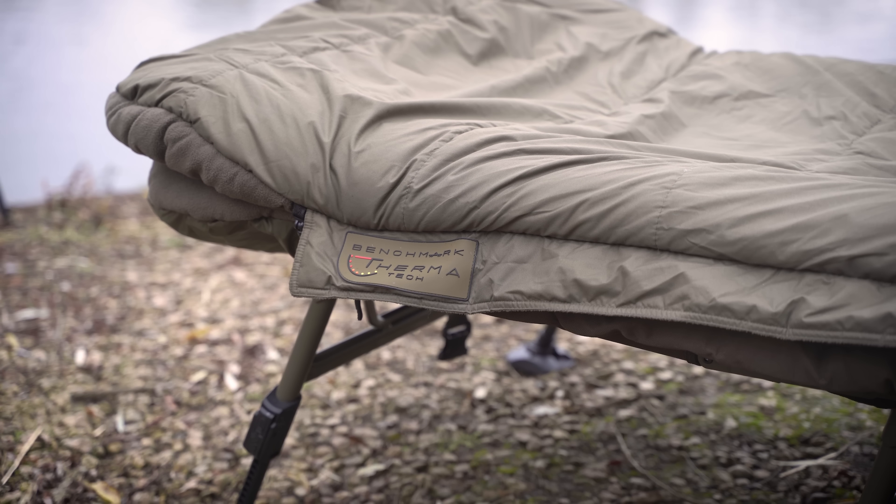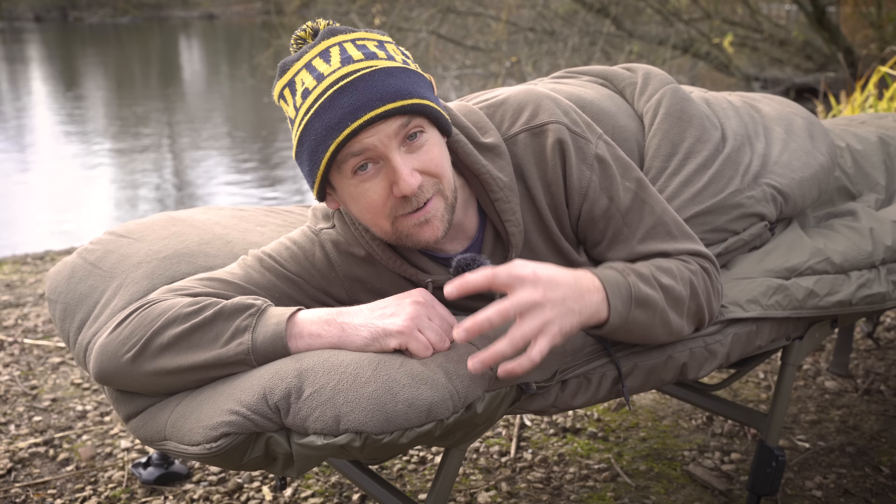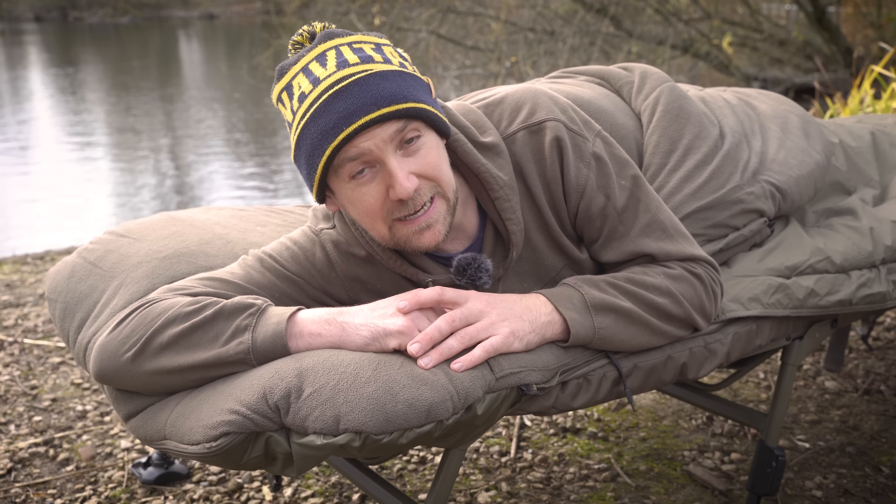There's a central strap and hoods at either end to keep this bag firmly and snugly on your bedchair. What I particularly like is at the head end there's a zip-up section where you can store your pillow. That means it stays centrally located throughout the night, and if you jump up to hit a run it's not going to fall off and land in the dirt.